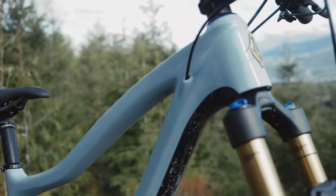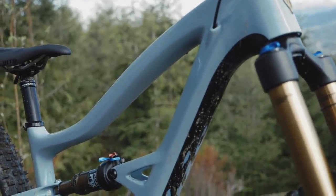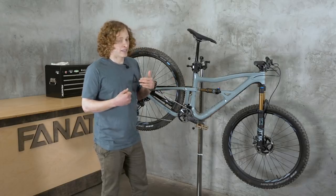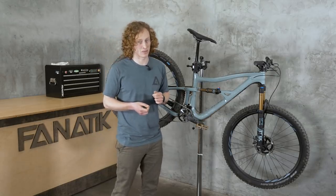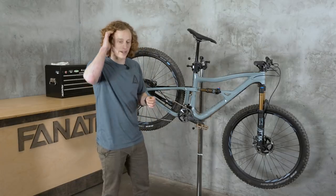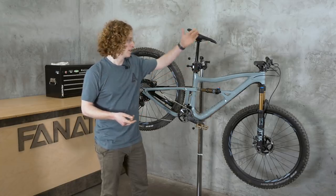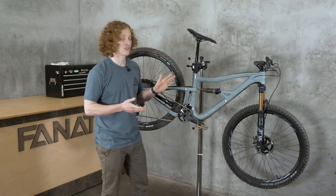Moving back, you'll see the very Ripmo-inspired chassis. Along with that, they've pushed the reach out, same as with the Ripmo. On the medium that I'm riding here — I'm 5'10" — they brought the reach up from the previous Ripley. It was 411 millimeters; on this one it's 450, much more in keeping with a lot of the numbers you're seeing on medium bikes today. The large is 475, and these increases hold through their whole range of sizes.